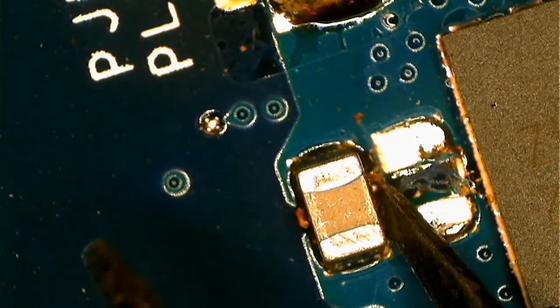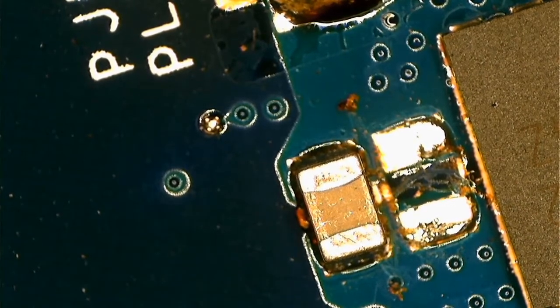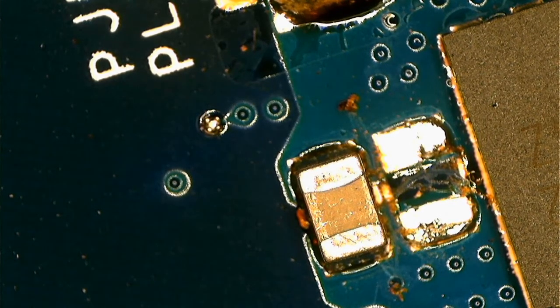Let's go ahead and check on your booking. Let's go ahead. Let's put back the board and see if it's working 100% or not.